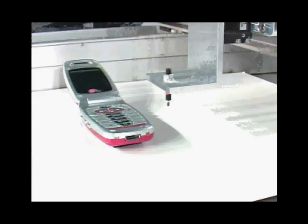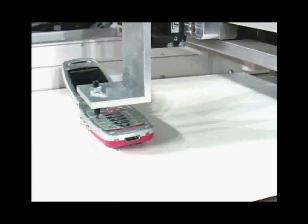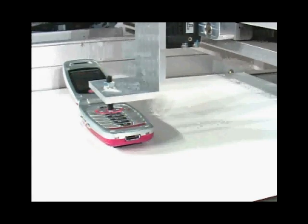NI SoftMotion for SOLIDWORKS makes it fast and easy to move from the digital world to the physical world. The goal is to help you get it right the first time and reduce the cost and risk of machine design.